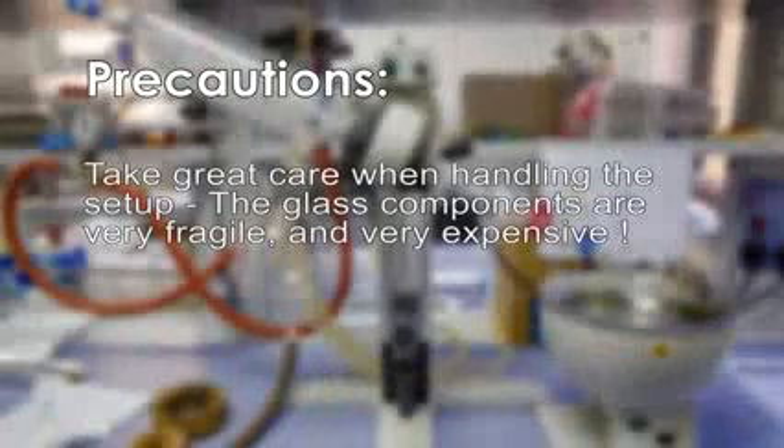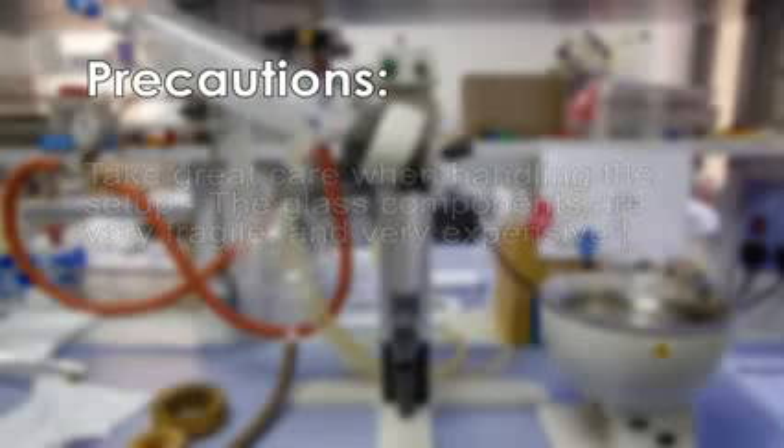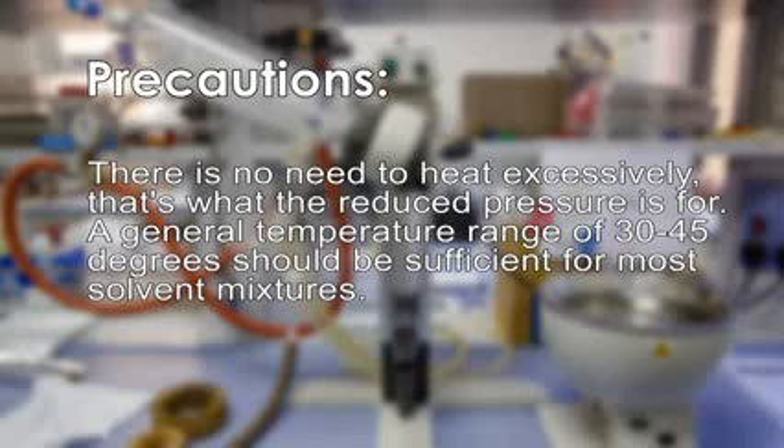Take great care when handling the setup — the glass components are fragile and very expensive. There is no need to heat excessively; that is what reduced pressure is for. A general temperature range of 30 to 45 degrees Celsius should be sufficient for most solvent mixtures.